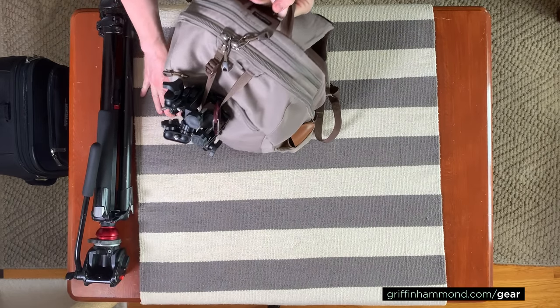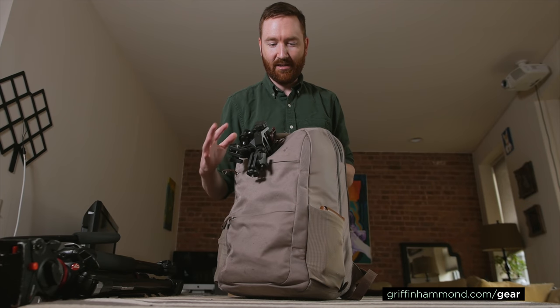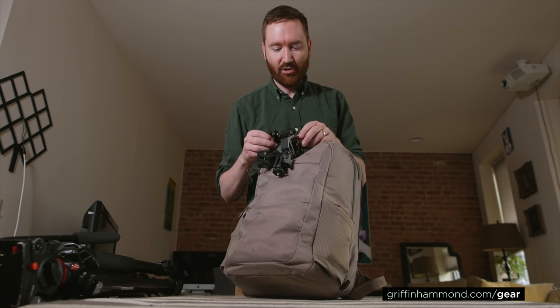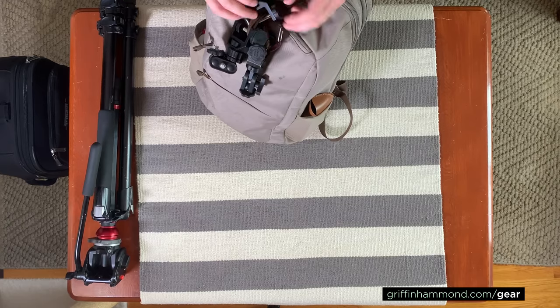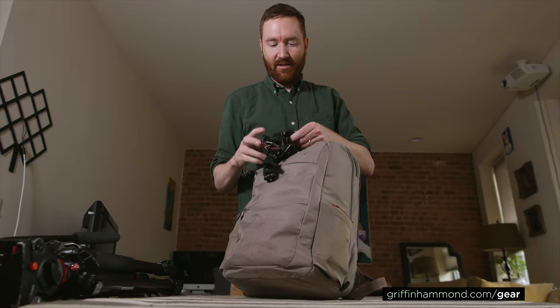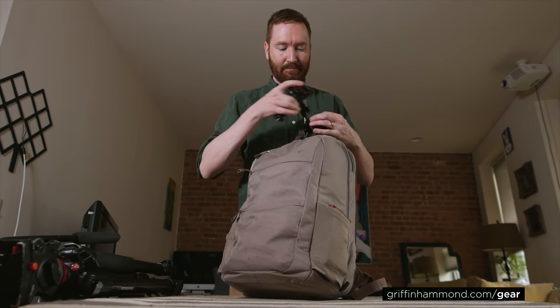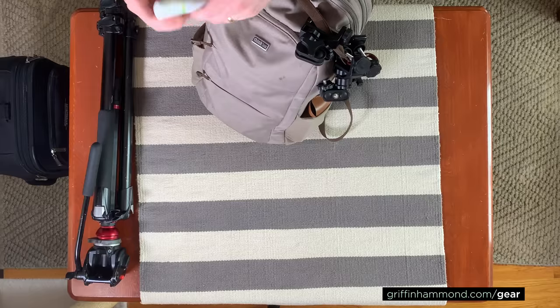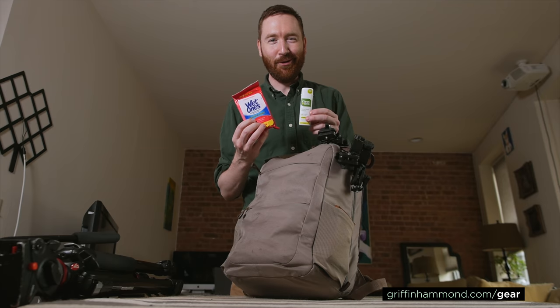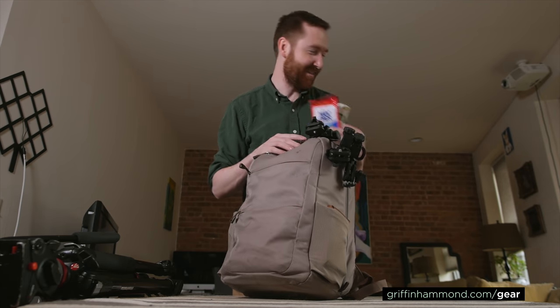This is the Think Tank Perception Pro. It's my main camera bag, and usually I can fit everything inside both these bags, but this was a little bit more stuff than usual. So on this trip I actually put all three of my Pedco Ultra Clamps on the outside of the bag just to save a little bit of space. I also have on the outside sunglasses, hand sanitizer, and alcohol wipes so I can wipe down my whole airplane seat and try not to get sick.